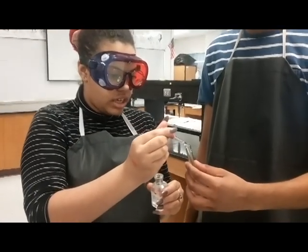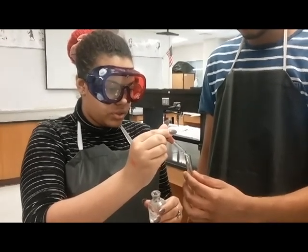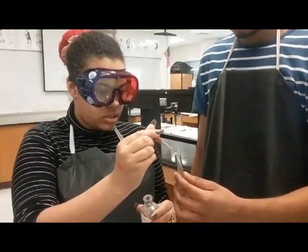Next, you're going to want to put in five drops of each of your solutions. That's five drops of solution one. Next, add five drops of solution two.